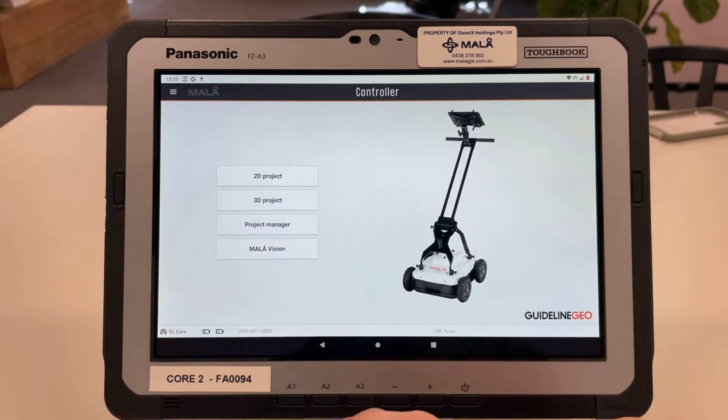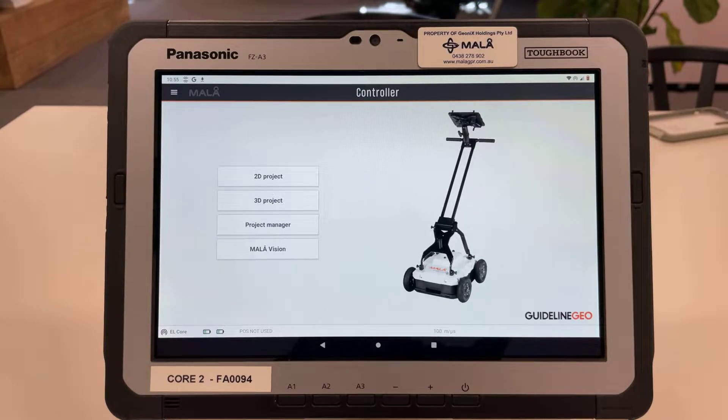On the home screen for the controller app we have 2D project, which is where we're going to be spending most of our time. 3D project, which will enable you to do a grid-based project. Project manager, which is where all your files are stored. And MarlaVision, which is Marla's proprietary cloud-based processing software which you can send your files to from the controller app.